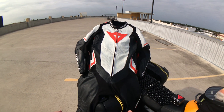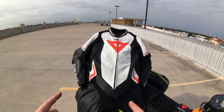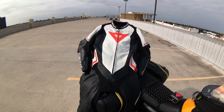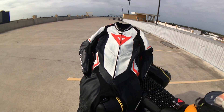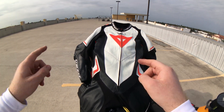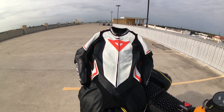You're probably watching this video because you're looking for a one-piece suit with CE Level 2 protection in the important areas — shoulders, elbows, and forearms, and knees. You get CE Level 1 in the hips on this suit.